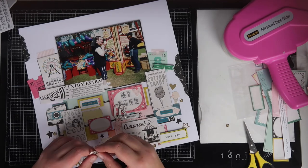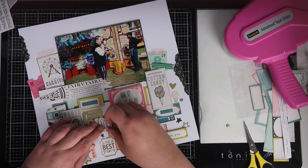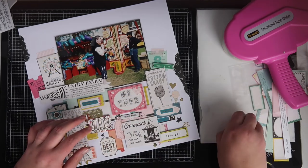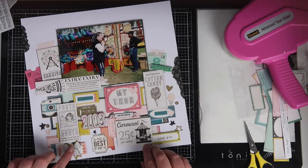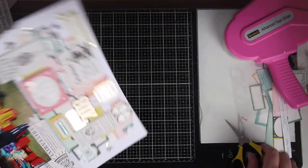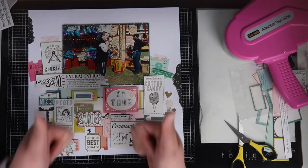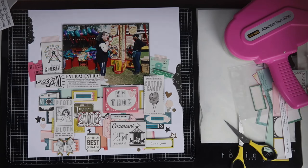I used a tiny bit of red line tape at the bottom to help stick the chipboard alphas down because they don't want to stay on very well. And I think that's it — just tidying up the edges now. Thank you very much for watching; I hope you've enjoyed this video. If you have, please give it a thumbs up, subscribe if you haven't, and we'll see you all next time — bye!